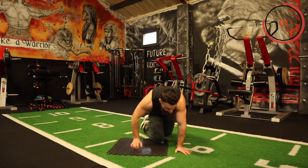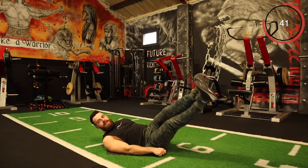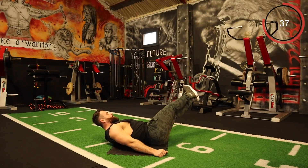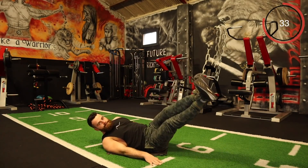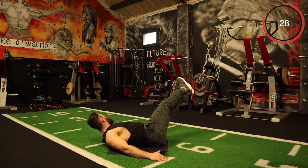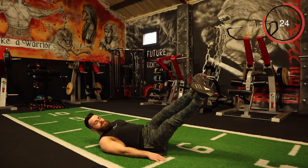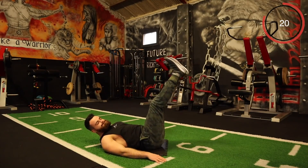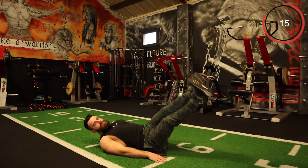Get ready. Legs down the one side, up and around the other. Come on, keep it going!